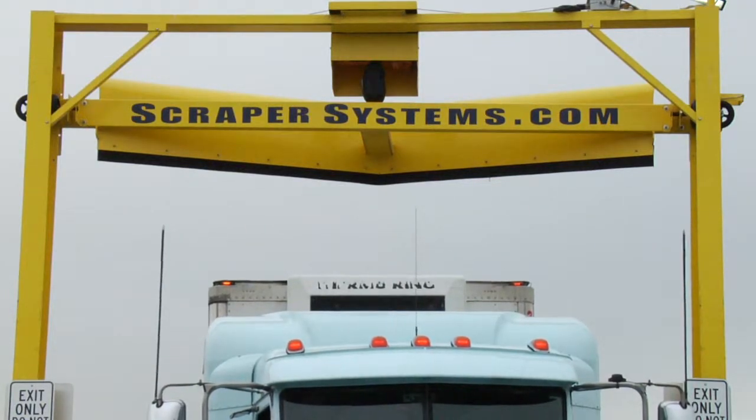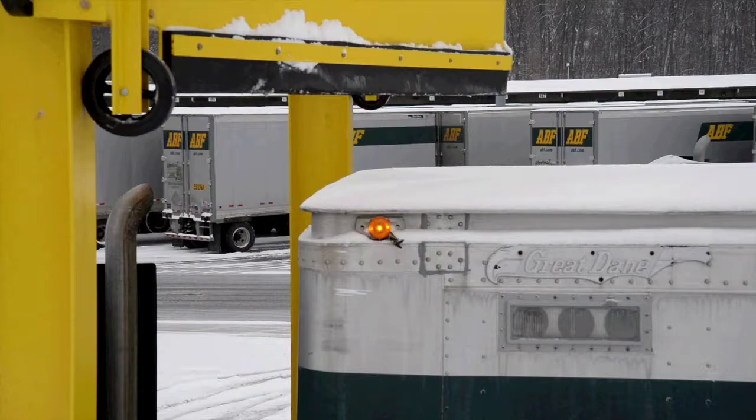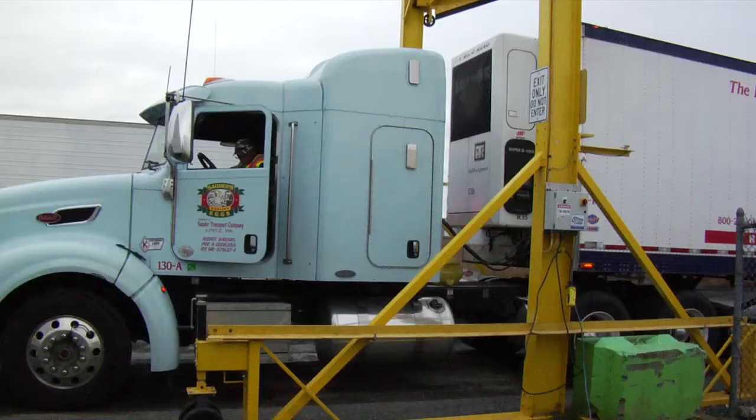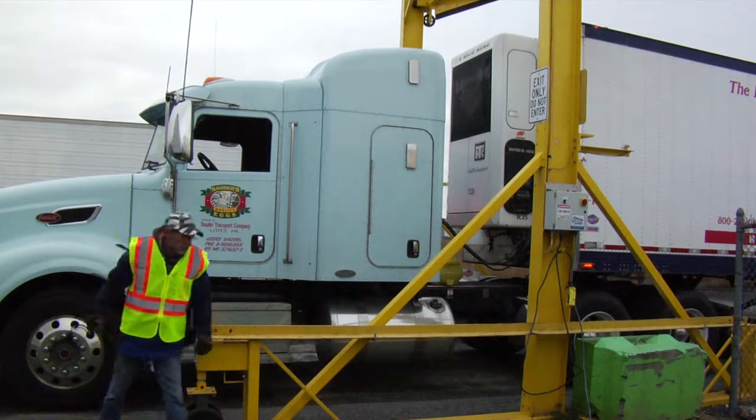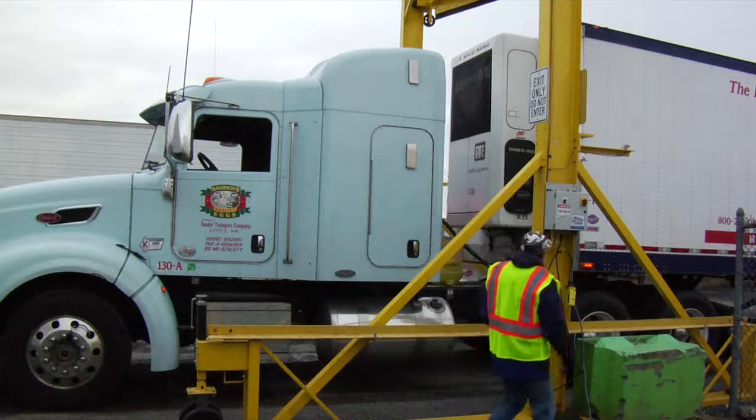By checking the rear-view mirror, the driver determines the position of the trailer, and stops where the v-point of the plow is about 12 inches past the leading edge of the top of the trailer. The first time or two through, the driver may need to adjust the position of the truck to get the optimal starting point on the trailer. After that, positioning the vehicle will be second nature.